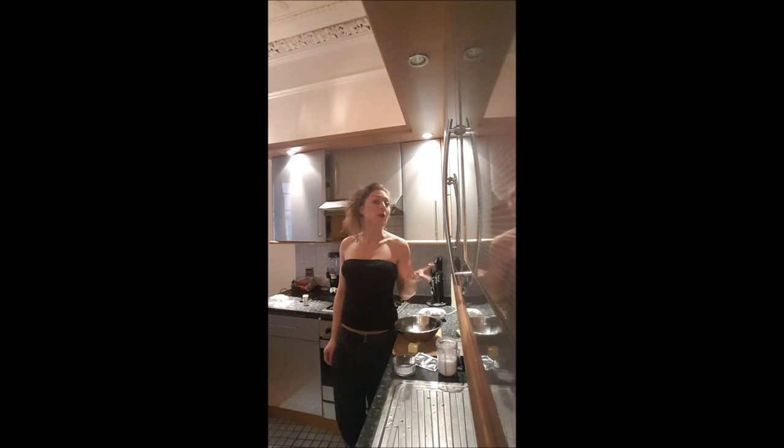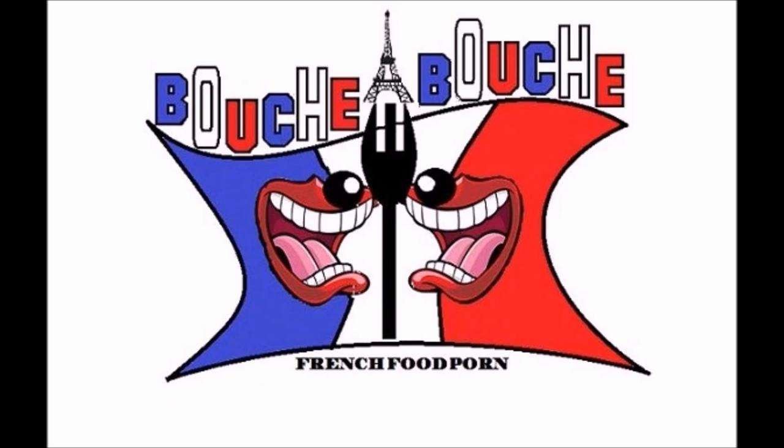Hi, this is Delphine on Boucher-Boucher. Today we are cooking buns for the burgers. Yummy!